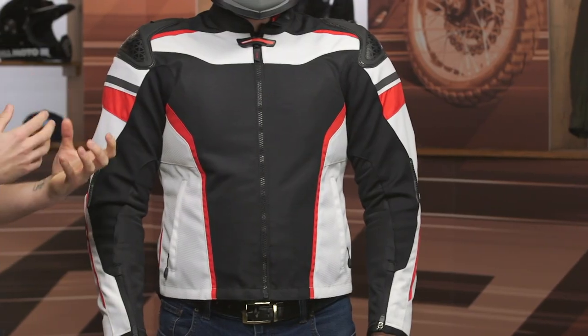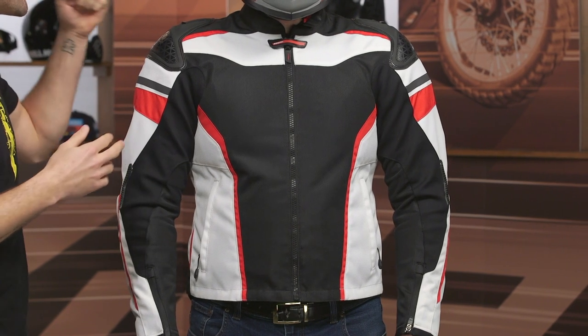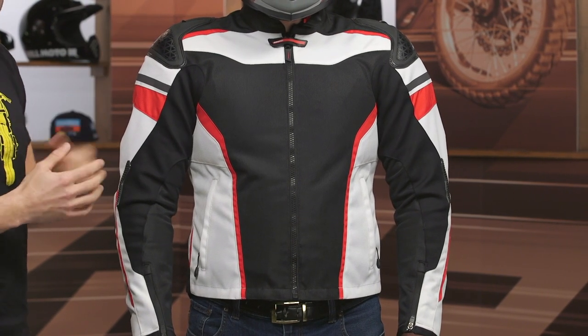The Chicane Mesh Jacket is going to be a great option for sport riders out there looking for maximum airflow. This is going to be a really lightweight jacket that's going to move a ton of air for you, but it's still going to give you an excellent level of protection.